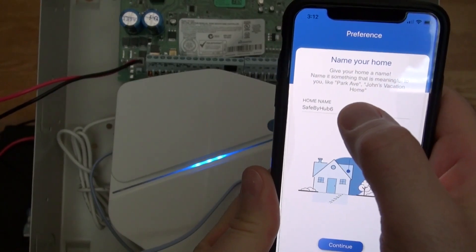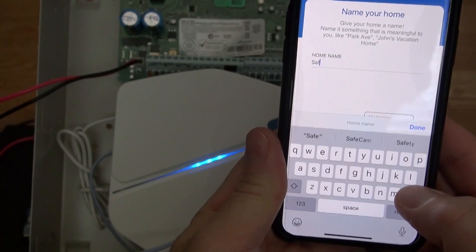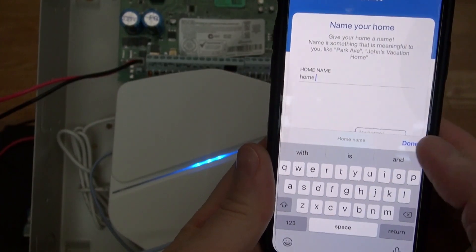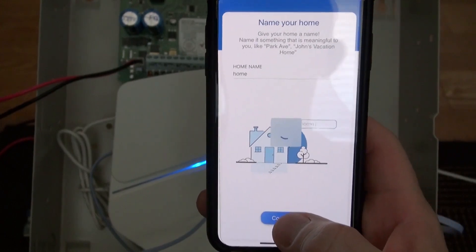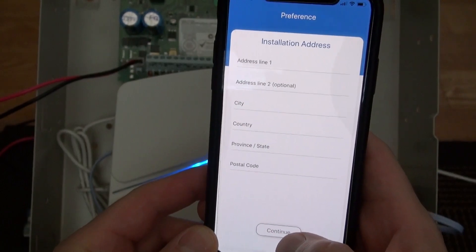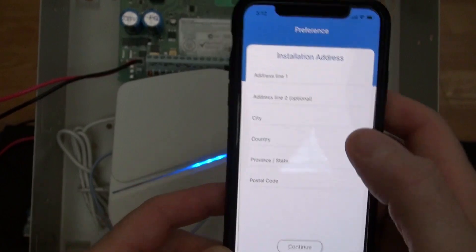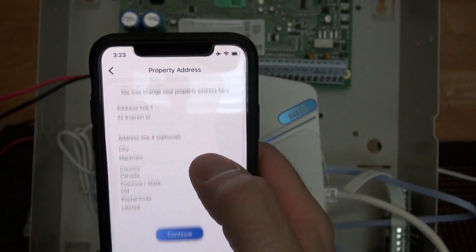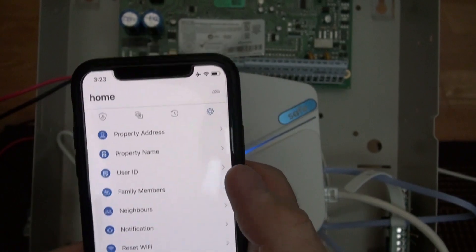Over here you name it — I'm just naming it 'home' — and continue. Then you enter your address and information. I just finished entering my address. Continue, confirm. Boom.